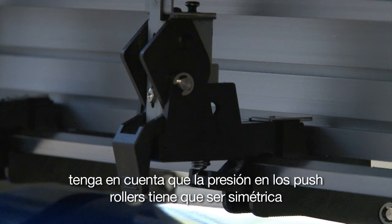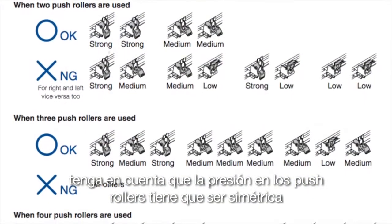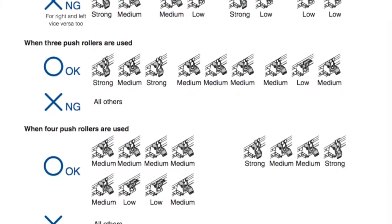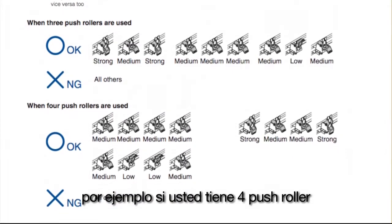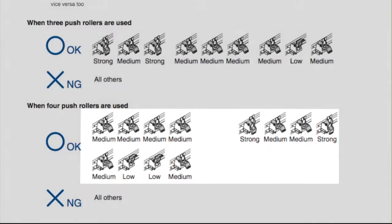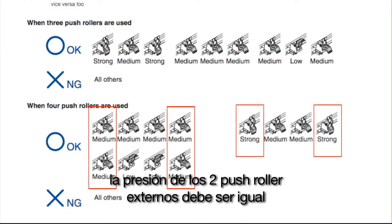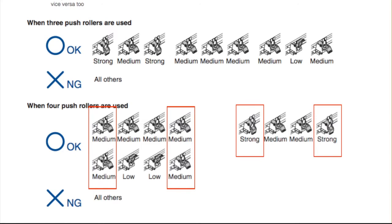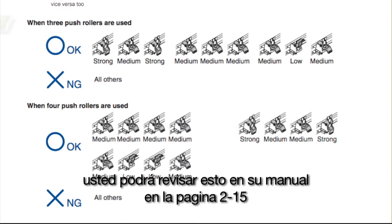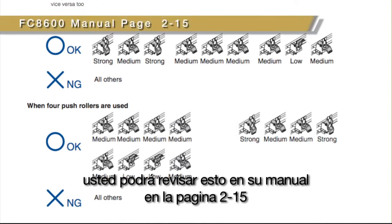Keep in mind that the pressure on the push rollers has to be symmetrical — they cannot be random pressures. For instance, if you have four push rollers, the pressure for the middle push rollers must be the same. The pressure of the two outside push rollers must be equal, and they have to be equal to or of greater pressure than the middle push rollers. You can review this in your manual on page 2-15.